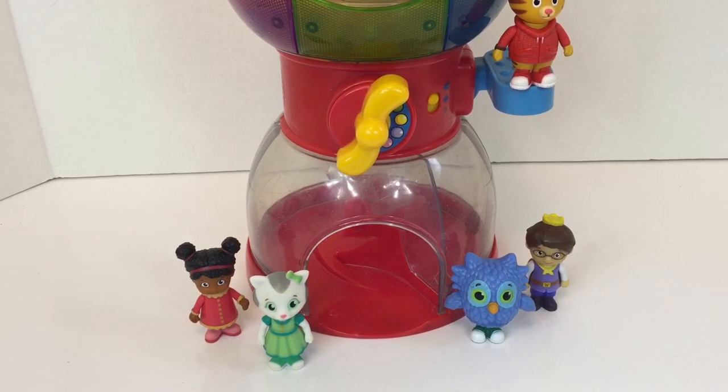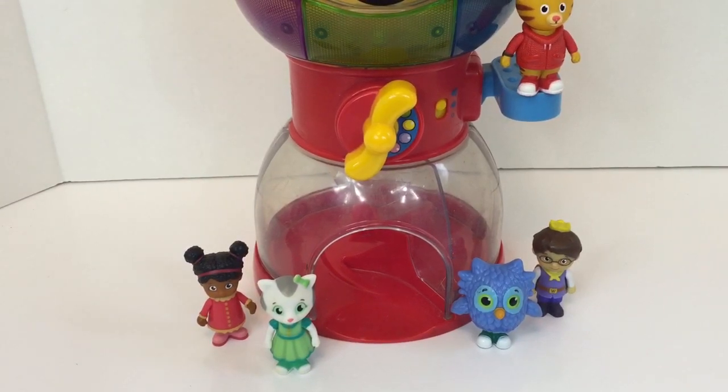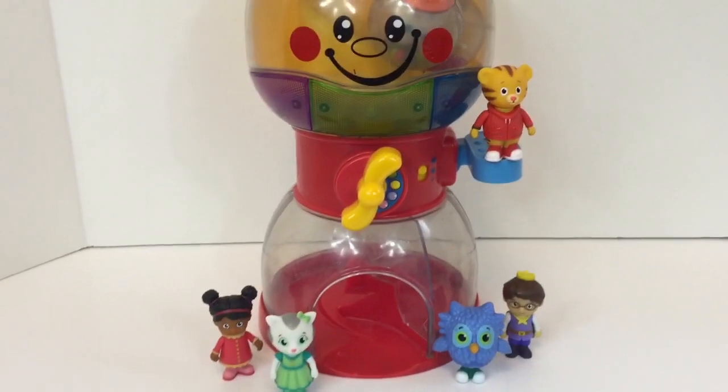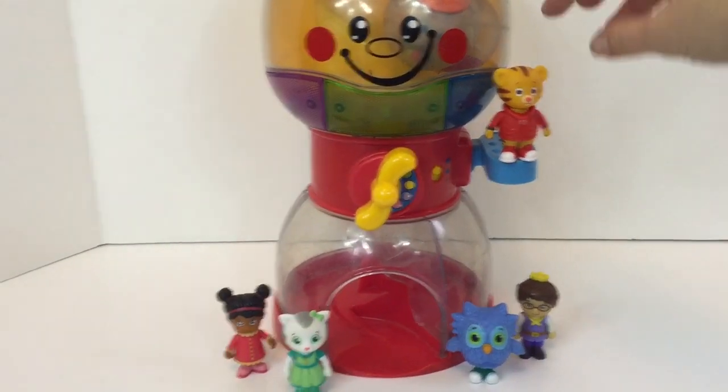Let's see how this machine works, Daniel. I think Daniel's standing on the lever we need to push. Maybe Daniel Tiger can help us.